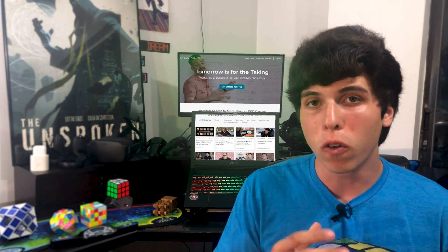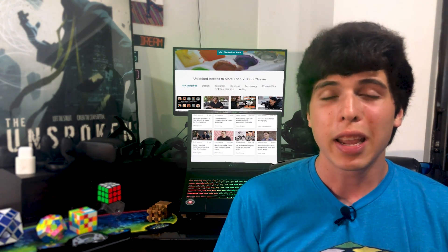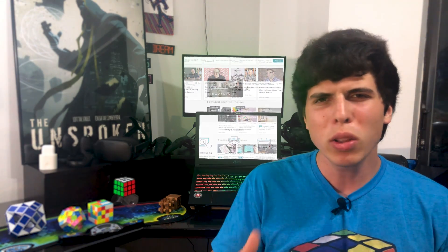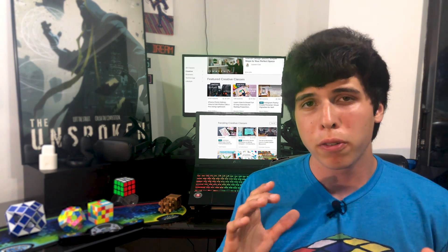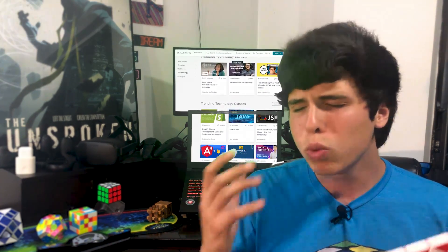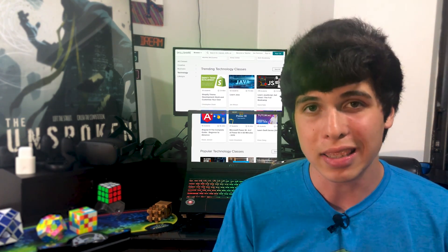Skillshare is a service that allows you to access over 18,000 professional courses for a small monthly price. Because you are a viewer of this video and of this channel, we are offering an extended two-month free trial to this service. It's in a link in the description down below. Not only do you get all of those courses from design, to photography, to technology, and to marketing for free, you also get access to an audience of over 3 million people who are growing and learning just like you. It's a really good opportunity and you would also be supporting the channel to make more awesome tutorials like these by clicking the link down below.